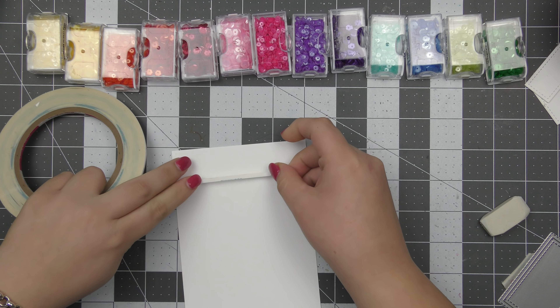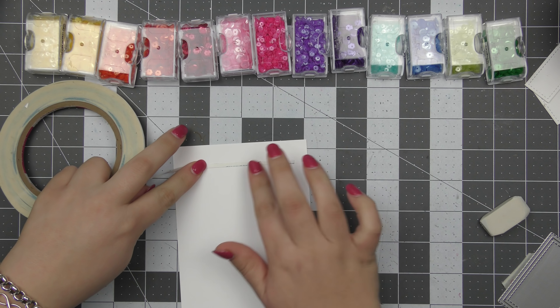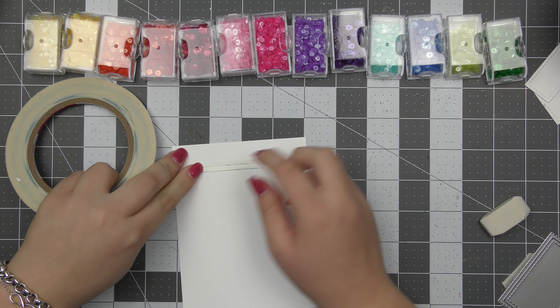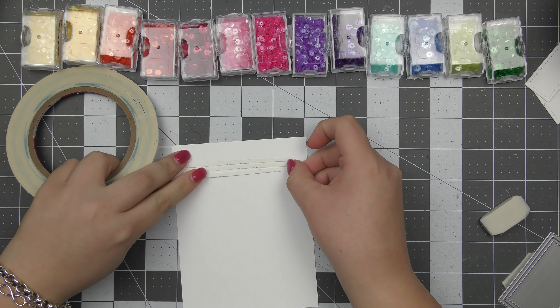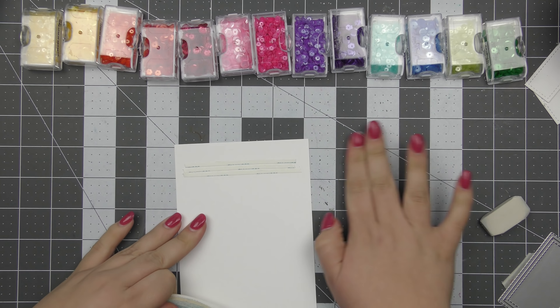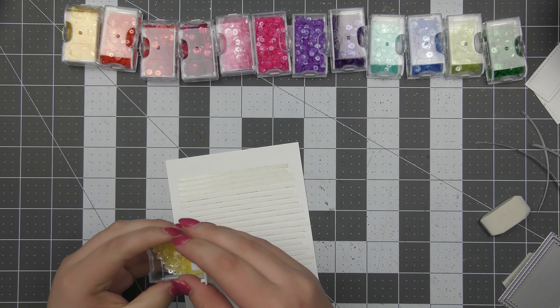I started off by cutting down a piece of Neenah Solar White cardstock to four inches wide by five and a half inches tall and used the Storybook One dies to cut it out of the top of that panel. Then I set that off to the side and grabbed an additional piece of white cardstock — this is just going to be the base for where I'm going to adhere down all of my sequins.